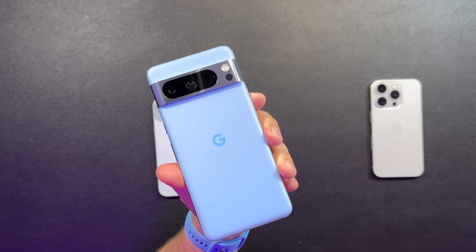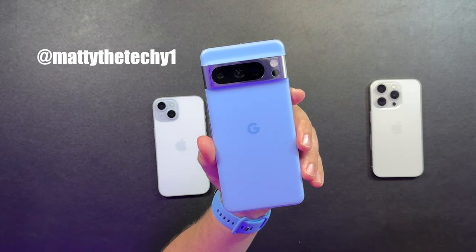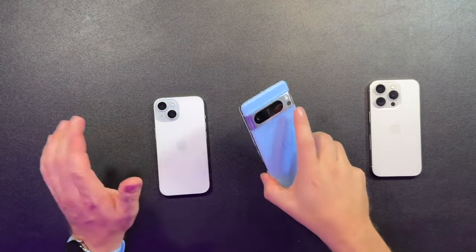I might even take the screen protector off and just go naked the whole way. Let me know what you guys think — did you pick up the new Pixel 8 Pro? I'm just going to have to see how this color looks outside. Follow me on Twitter at MattyTheTechYouWant — I'm going to post some video samples, photos, and real world color showing of this, including what it really looks like in the sun, not in studio lights. If you guys have any questions, let me know in the comments. Thanks for watching, until next time!